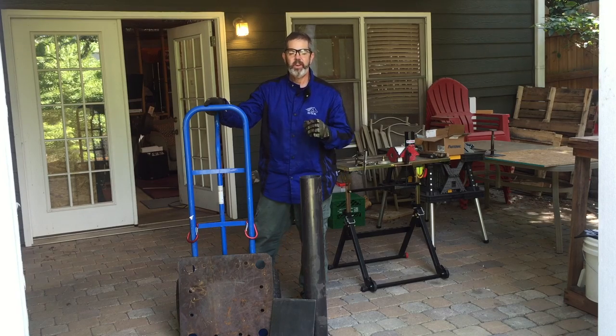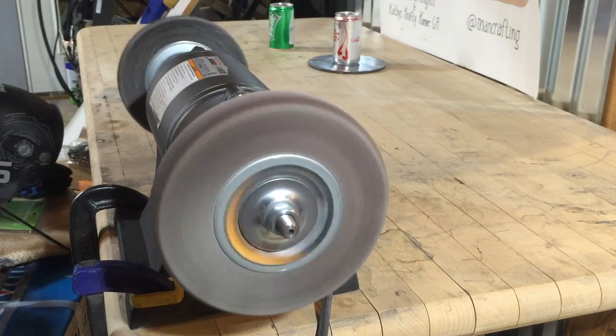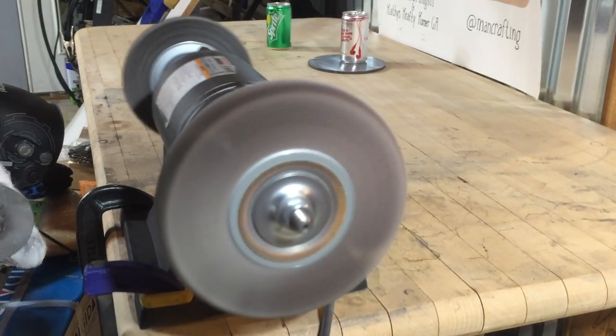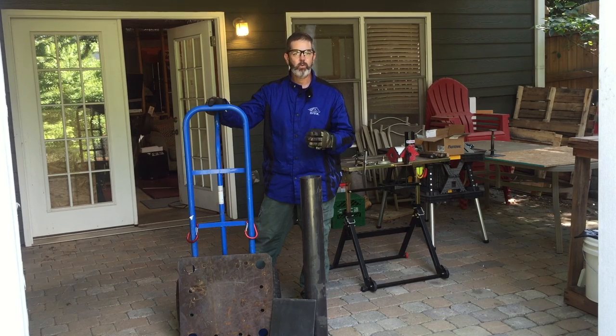Welcome to ManCrafting. Today I'm going to build a stand for a new buffer that I just got. My old buffer was out of balance and the motor was coming loose and I'd have to go in and take it apart and tighten it back up. So I wanted a buffer that I knew had a little bit higher quality.